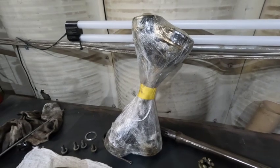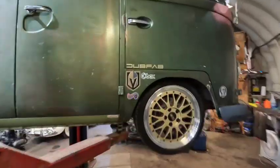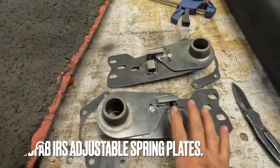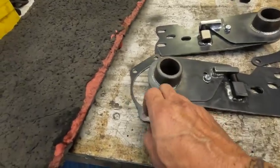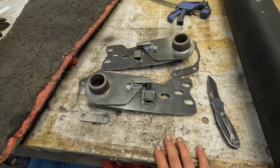We'll get this process going. Very excited about this — I've been wanting to do this for years and I'm finally pulling the trigger on it. My goal is to have the bus up and operational by the bridge, and I don't think that's too difficult a task. Here are the Dub Fab IRS adjustable spring plates — beautifully built. They come with your spacers for your caps. We'll get these painted up satin black to match everything else we got going on.